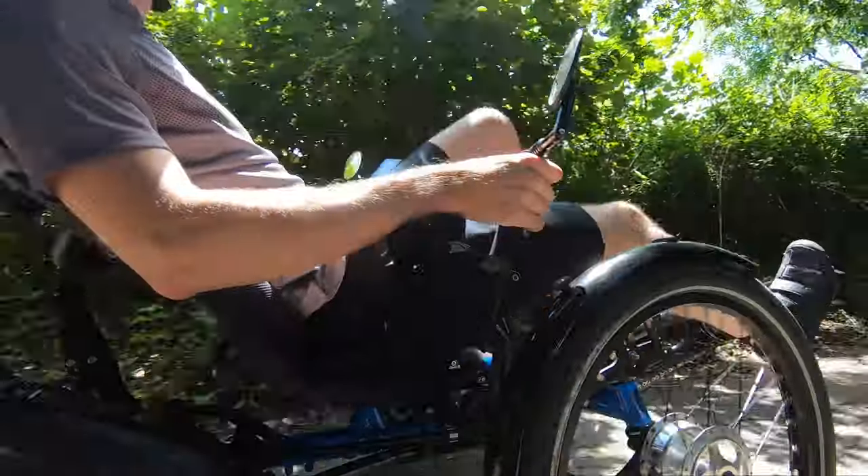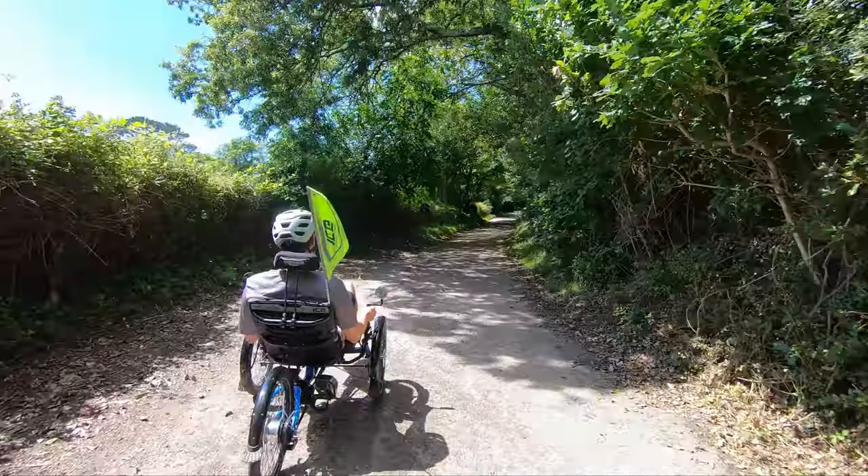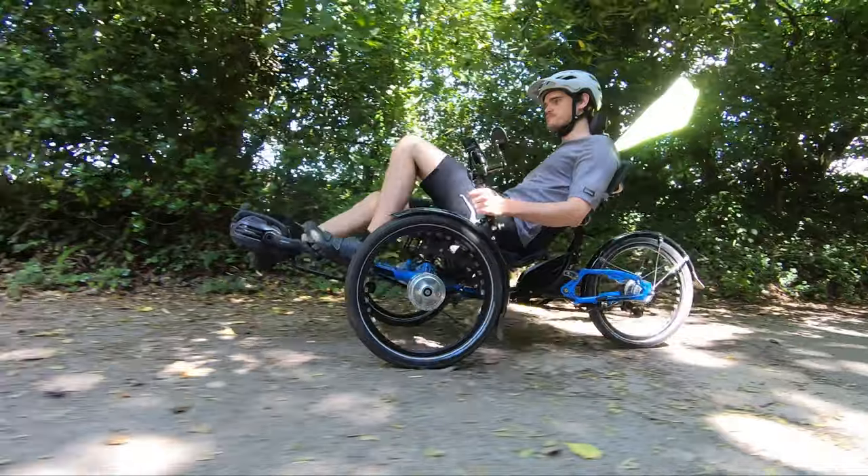The overall comfort of your ice trike can only be determined by riding it. You may find all these settings need tweaking as you get used to riding your trike.